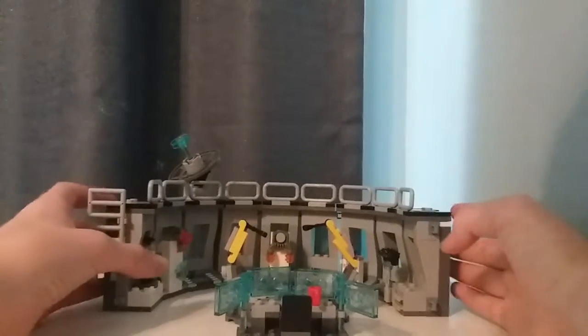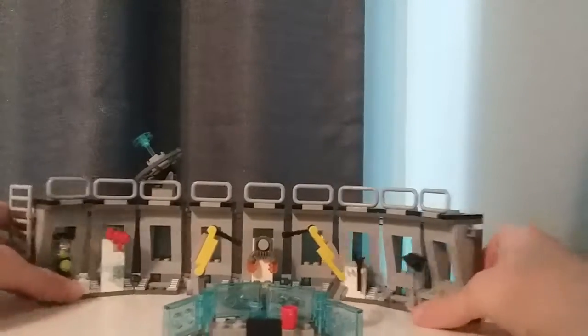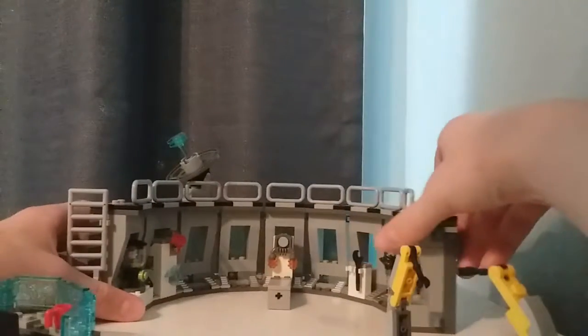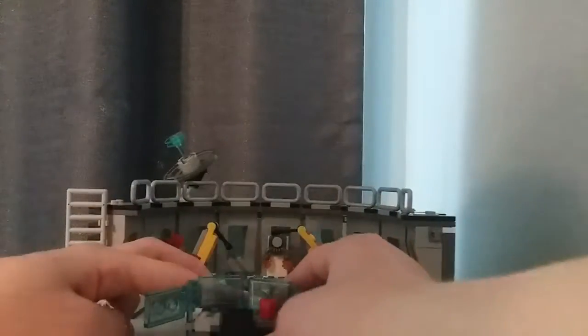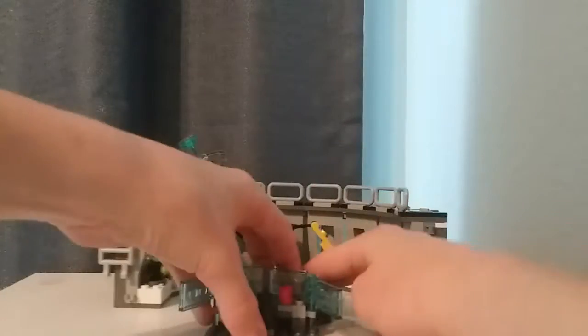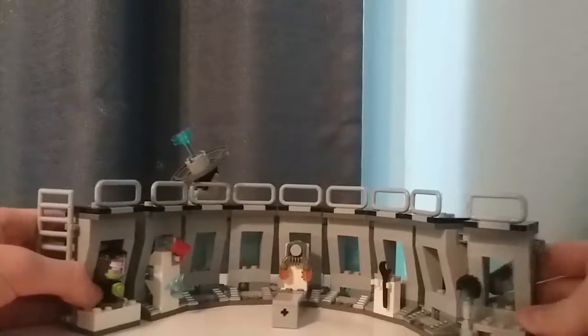Looking at the main build of this set, it is extremely modular — you can position it how you like. You can have it in the standard curve, which I'd recommend since it doesn't take up as much space. These parts can disconnect and you can easily detach and reattach them and stack them on top of each other, which does encourage you to buy multiples. But I'd kind of recommend against doing that because of its $60 price point.